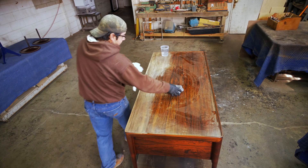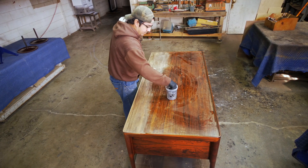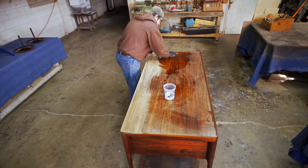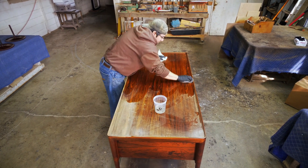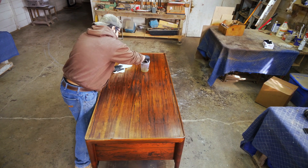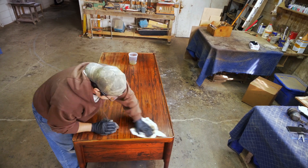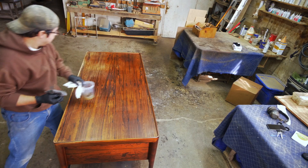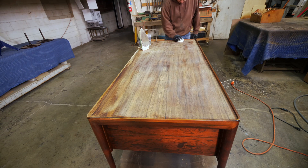Hey, welcome back to more refinishing. Today we are going to strip and refinish the top of this rosewood partners desk. I decided to strip this with acetone since it was only a little bit of oil left on top — no reason to waste good chemical stripper on this piece.